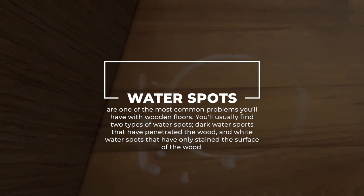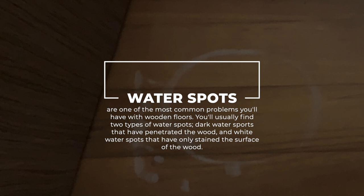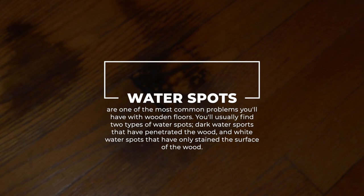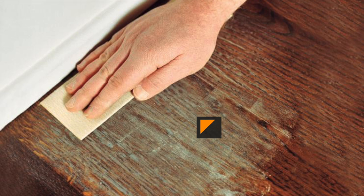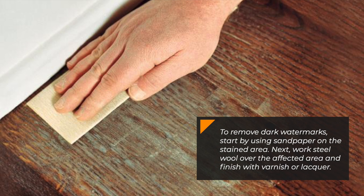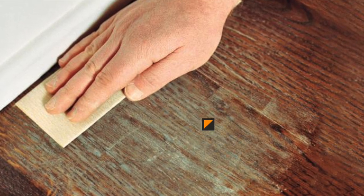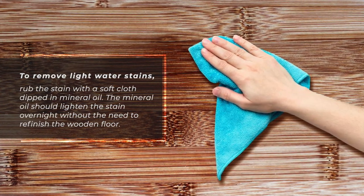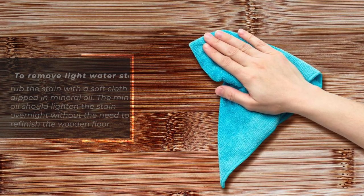For water spots: water spots are one of the most common problems with wooden floors. There are two types — dark water spots that have penetrated the wood, and white water spots that have only stained the surface. To remove dark water marks, use sandpaper on the stained area, then work steel wool over it and finish with varnish or lacquer. To remove light water stains, rub the stain with a soft cloth dipped in mineral oil, which should lighten the stain overnight without the need to refinish the floor.